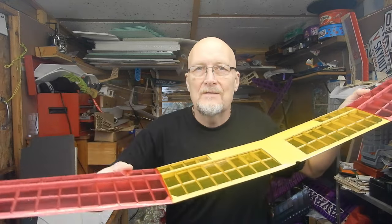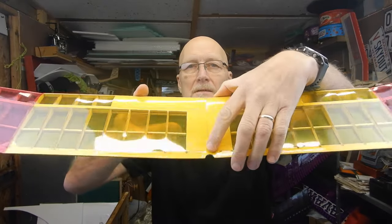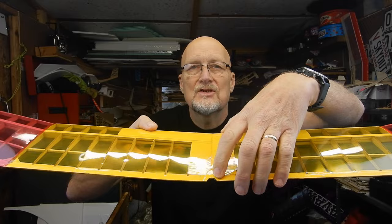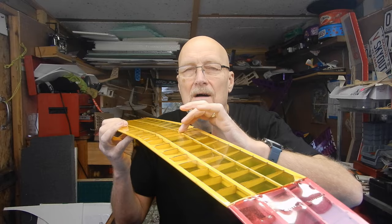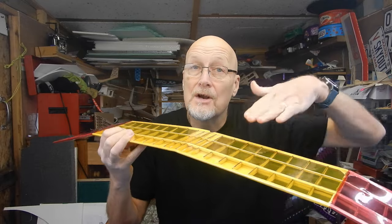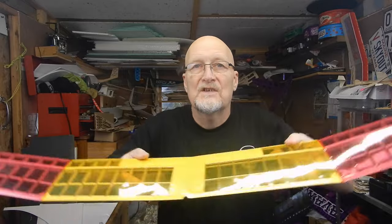Welcome back everybody to the final video of the Gentle Lady. I have a wing which I've covered, and I've also added the little band protector that goes on the back. One tip about the covering: make sure you tack down the rear spar first before you do any shrinking, because it's got an under-camber to it. If you shrink between the trailing edge and the main spar, you'll end up with a flat-bottomed wing section.